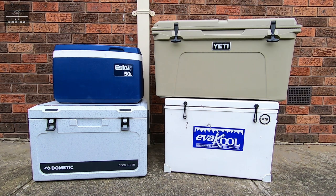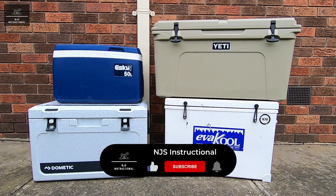Hi there and welcome back to another NJS instructional video. In this video I'm going to compare these four eskies and ice boxes and see which one will hold ice the longest. This is primarily a performance or endurance test, and as such we won't be comparing the more technical aspects like the design, construction, materials, warranty, strength and so forth.